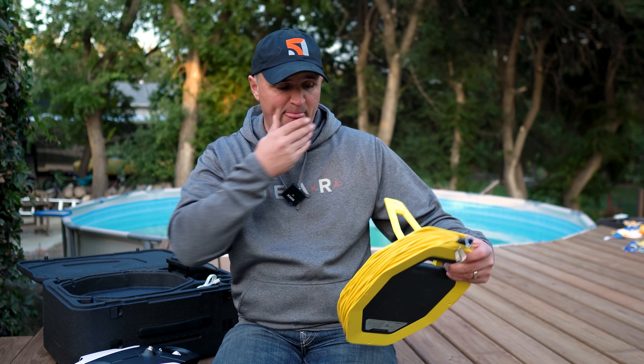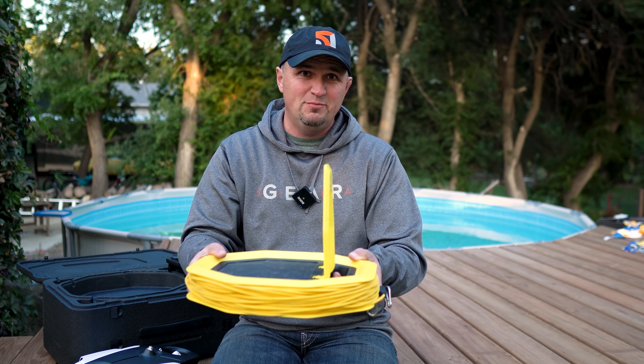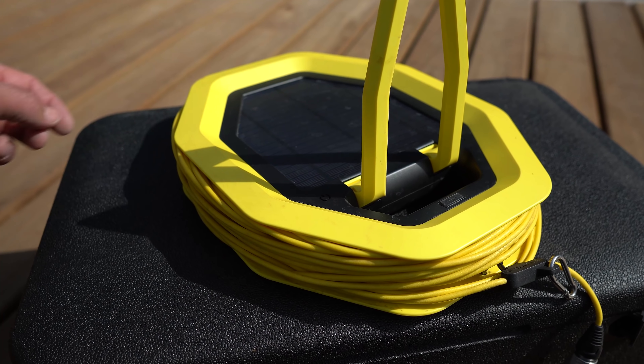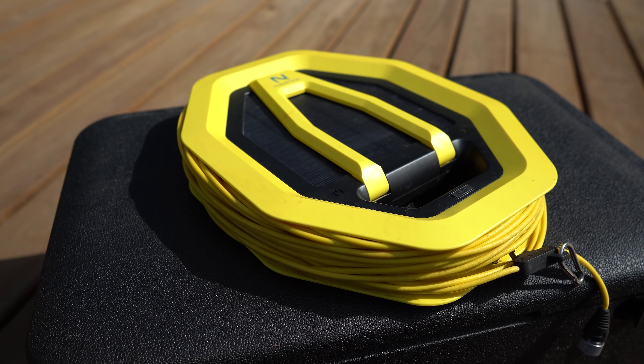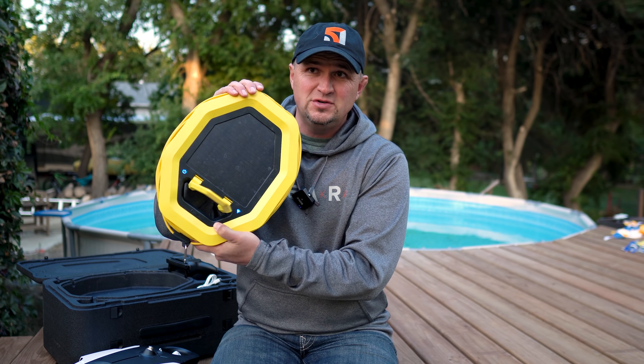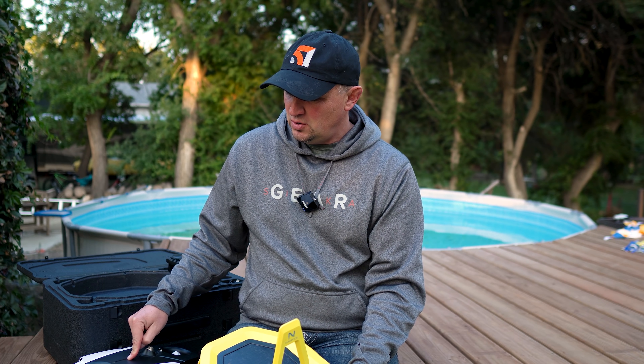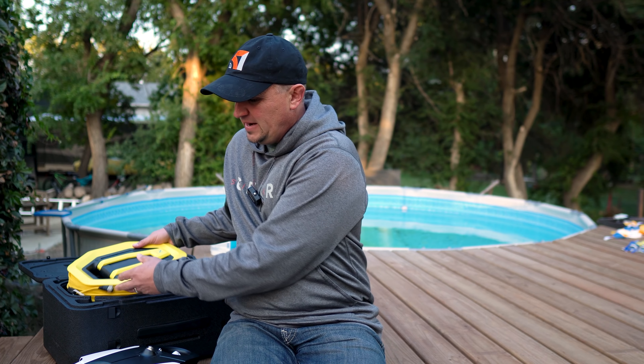I kept the buoy next to me on shore for safety. But if you have a boat or are a good swimmer, you could definitely send it out for much more range. The buoy is also solar powered — it charges itself in the sun. I've never once charged it despite roughly eight hours of total usage. The drone and controller have also been charged only once each — really good battery life.